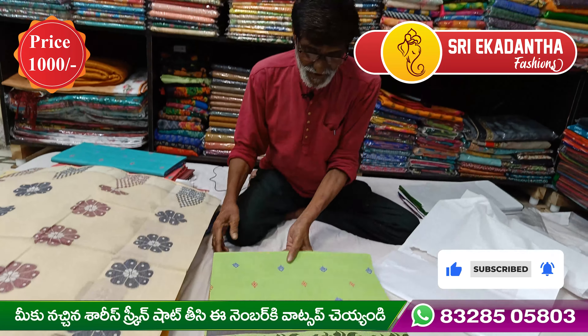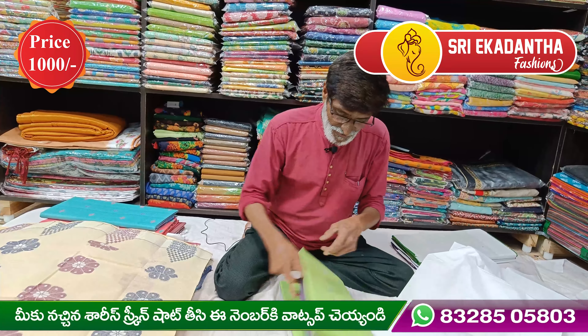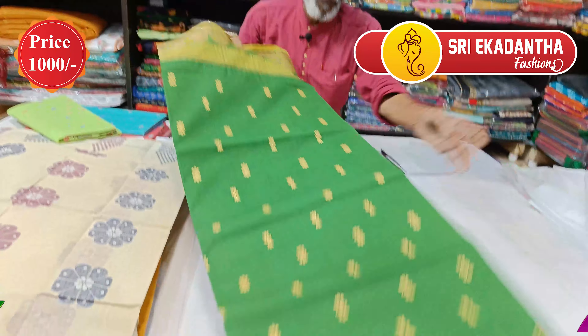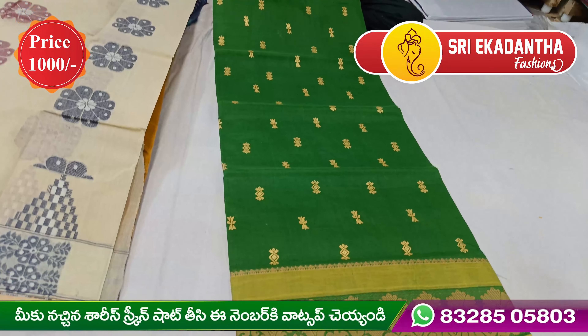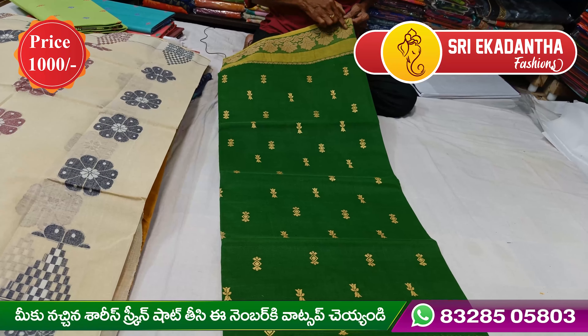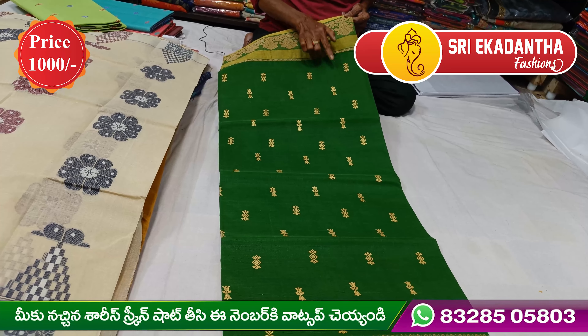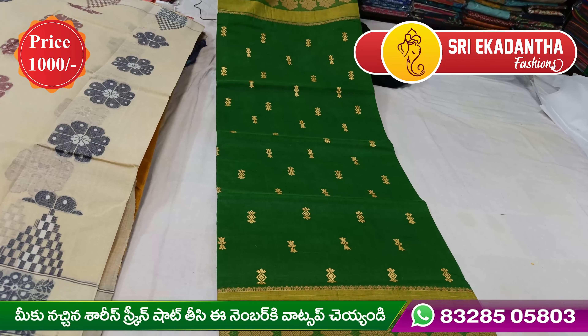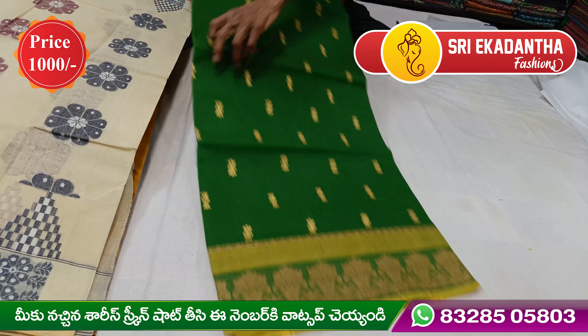This is the green color. The green color is different. This is a thread border. This is a thread weaving. This is a gold paint — a gold paint fabric as well.